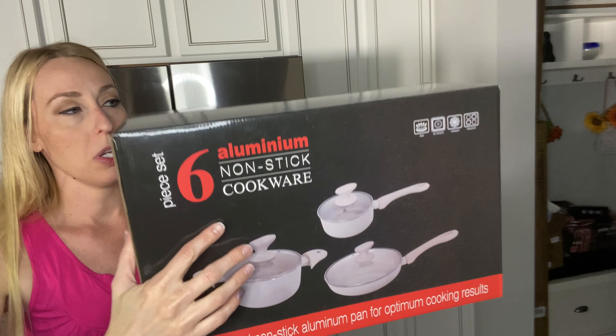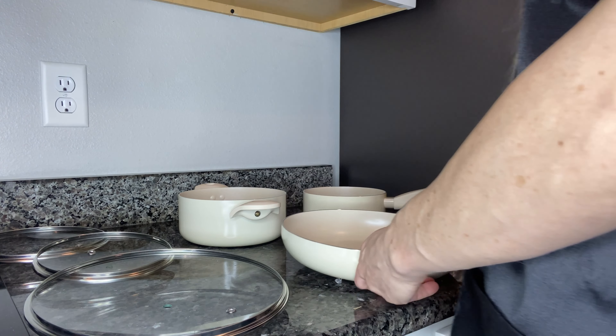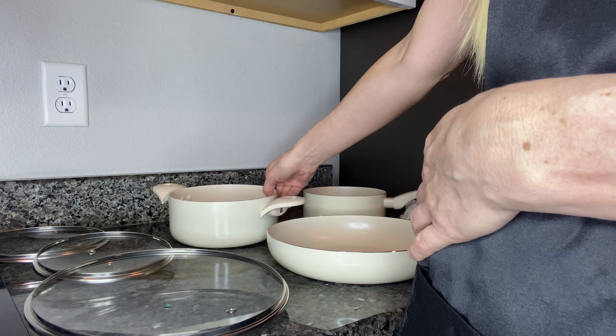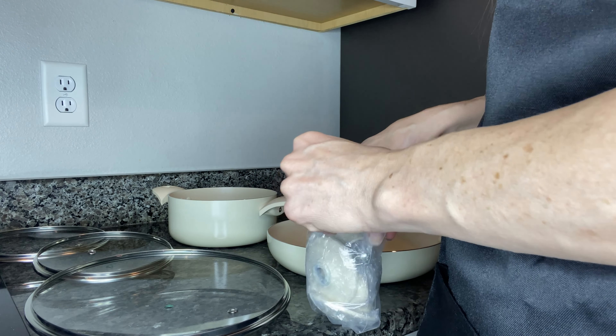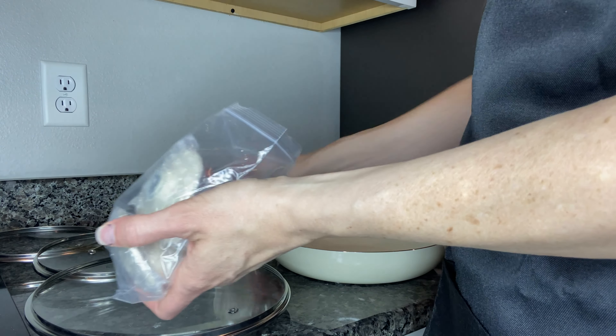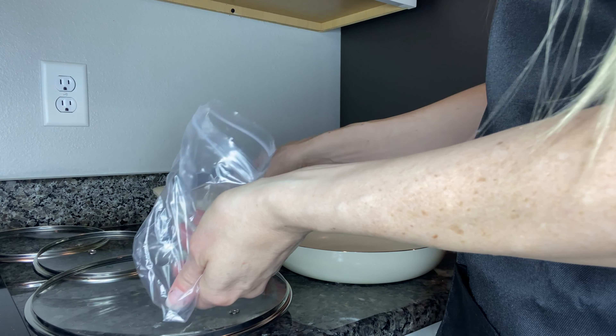I'm going to go ahead and take them out and show you all the pieces inside, and we're going to cook a little meal with them. Here is everything that comes in the box: your little frying pan, your soup pan, and your sauce pan. These are the lids, and the little handles that go on the lids are here — you'll have to attach those separately. We'll do that and then we'll start making something.